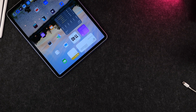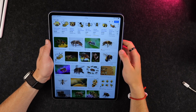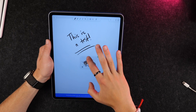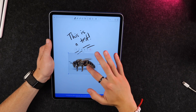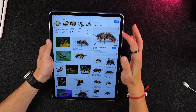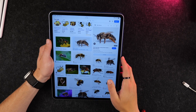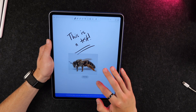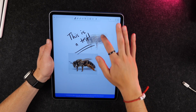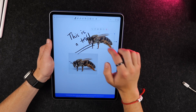Now let's get into miscellaneous tips and tricks. One I really like is the ability to copy a subject from an image. If you drag an image into an app like Notability, it includes the background, which doesn't look great. Instead, click and hold on the image, then click Copy Subject. When you paste it into Notability, it will paste without the background — your iPad just copied what it identified as the main subject.